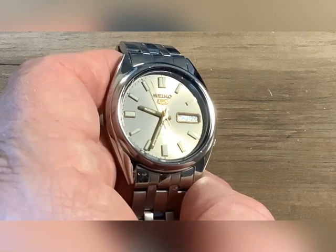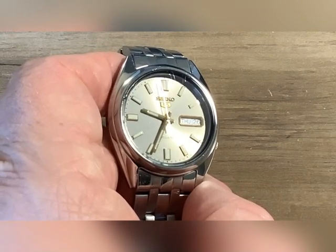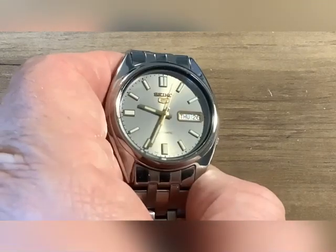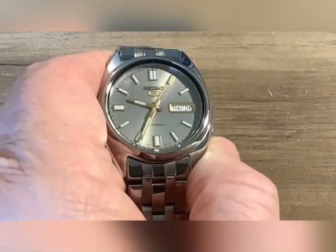When I started collecting I got two rather inexpensive Chinese automatic watches. Then I was gifted a Seiko 5 and I purchased the Seiko 5. I believe I paid around $90 for this.